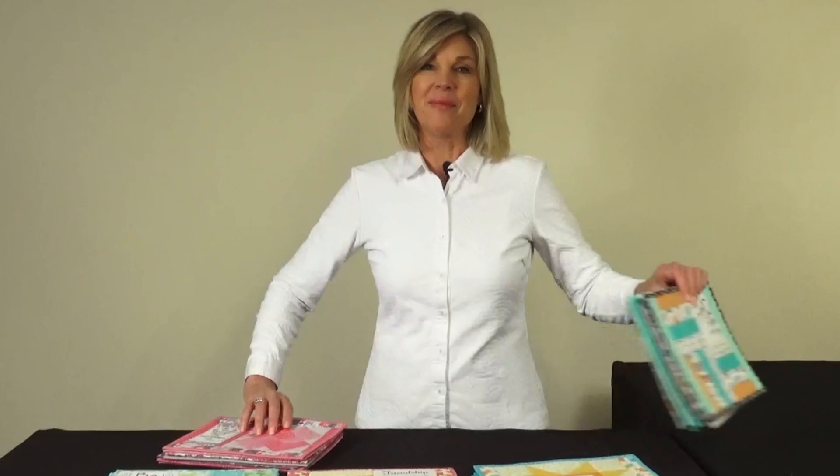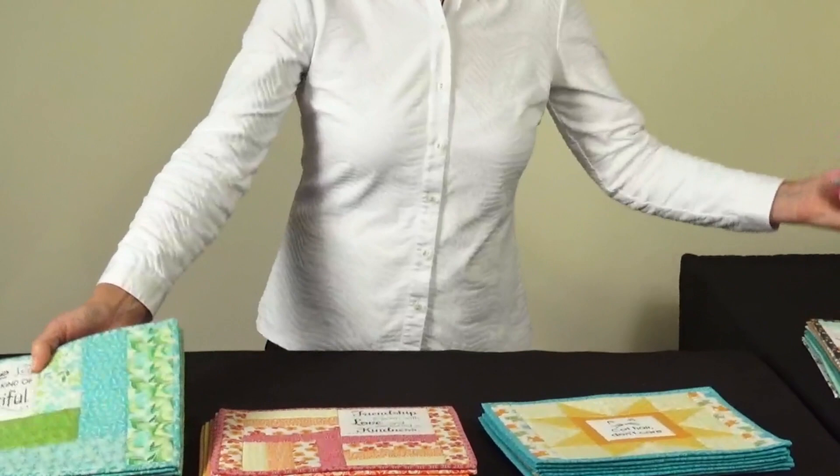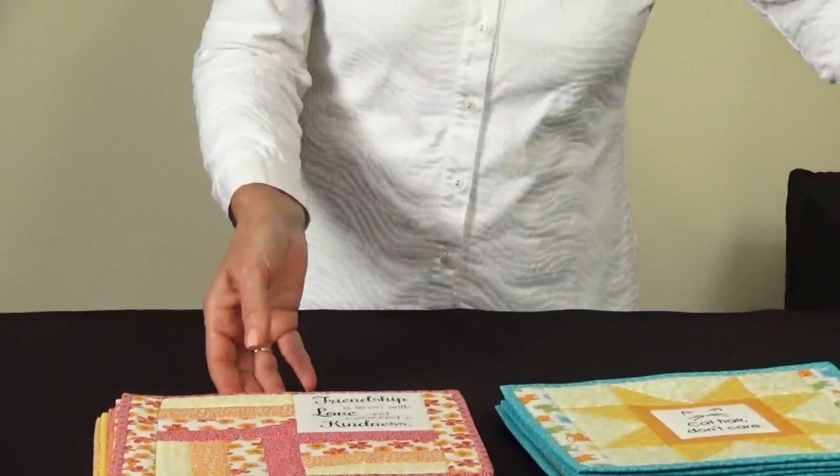So fun and easy! We've used our stash for some, and for some we bought new fabrics. Great for gift ideas — either keep them for yourself, give them away as gifts to your friends, teacher gifts, or for a birthday or your book club. It's the perfect little project to do in no time, and people love receiving these mug mats. We can't wait to see what you're going to make.